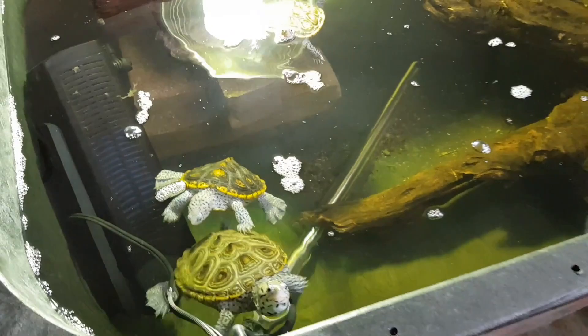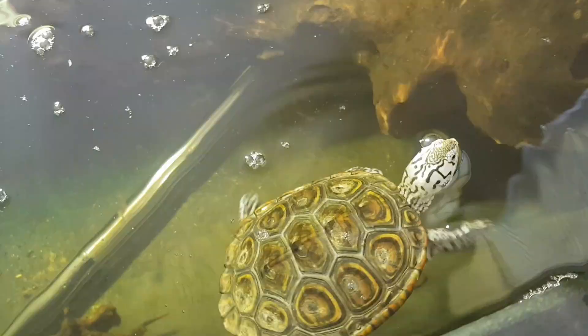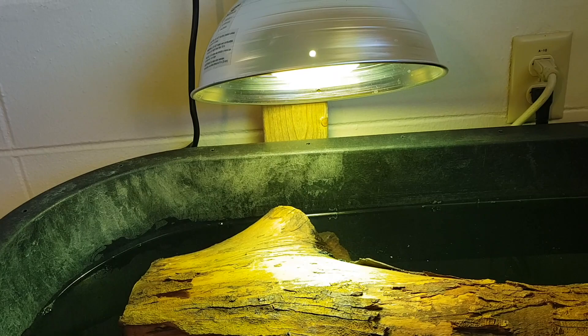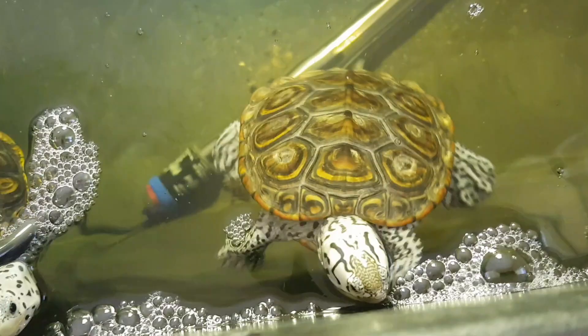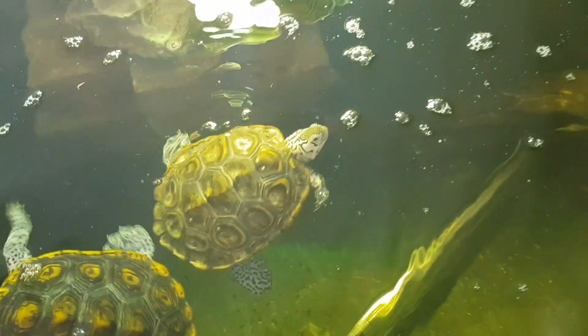This is my new Concentric Diamondback Terrapin, and he is a male. If you're wondering why the light is green, it's because the UVB light from this heat bulb turns kind of green on camera. Here is my new turtle — he's got these awesome spots on his arms and legs. He's a very pure white. I just think he's really cool, something pretty special.